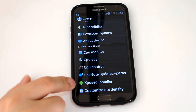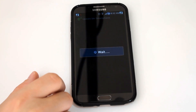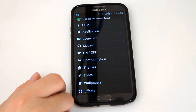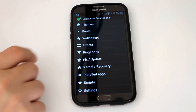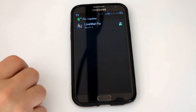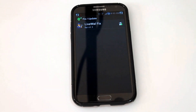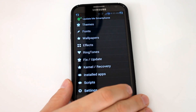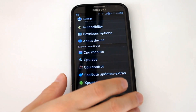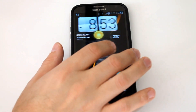One thing I will point out: in the ESA Note updates and extras, you get a lot of options here you can take a look at. In the fix update, you will find the live wallpaper fix. Just download that and flash it like you would flashing a ROM, and that will fix the live wallpaper. You don't have live wallpapers right out of the gate, so it was nice that they provided a fix for that.